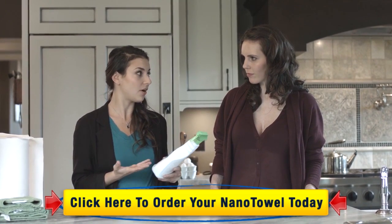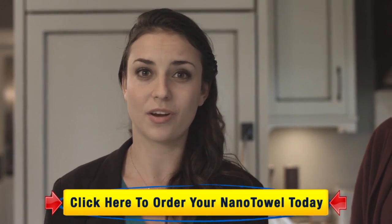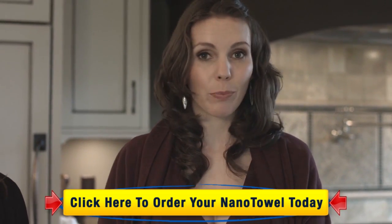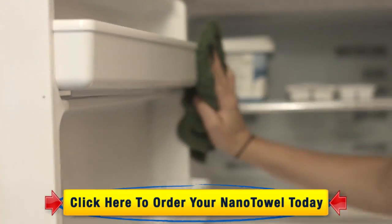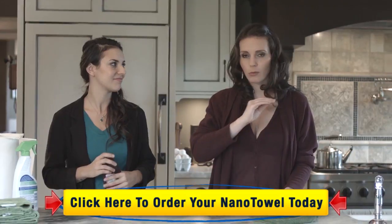So in the end, you have no idea what you're using. Whenever I use these cleaners, my throat would get itchy, my skin would get irritated. Whatever chemical is causing that, I don't want that on my food. That is why the Nano Towel is the perfect solution. It's incredibly easy to use. No more rubber gloves. No more covering your mouth when you clean. Just a little bit of water, a little bit of elbow grease, and all that stuck-on food and liquid is going to come right off.